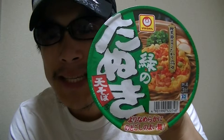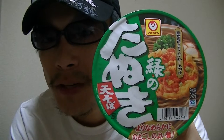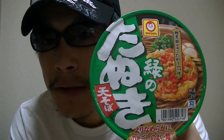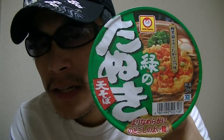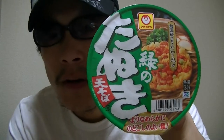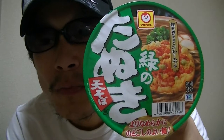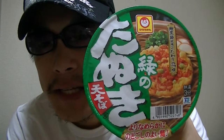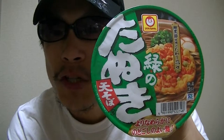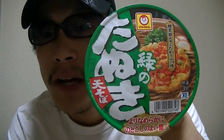This is a Japanese instant soba noodle cup. The product's name is 'Green Raccoon with Tempura.' A green raccoon? Yes, green raccoon is this product's name. But no raccoon is inside this. Soba is a Japanese traditional noodle dish, and many people in Japan love and eat it.